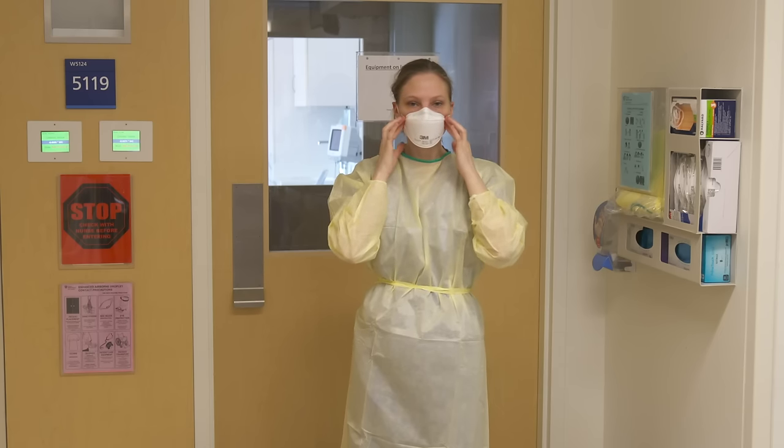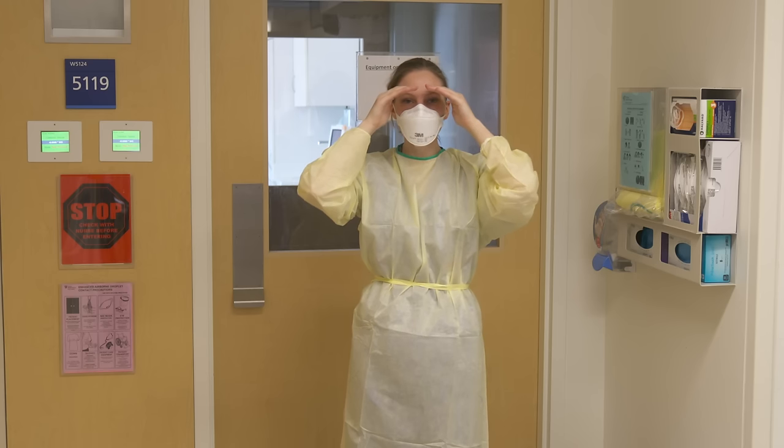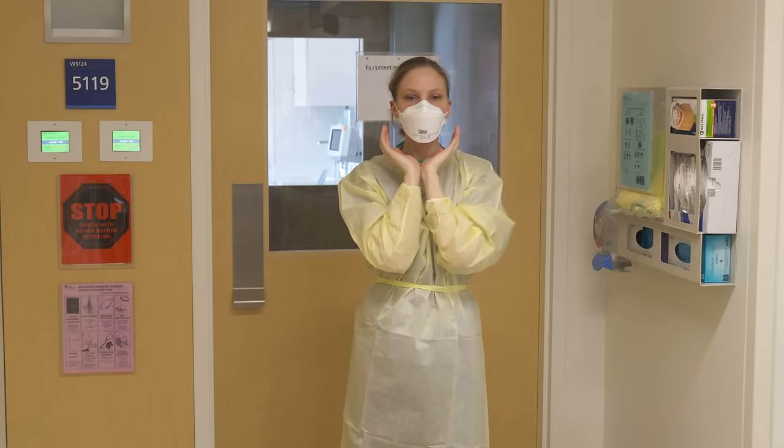Without touching the mask, perform a seal check by placing your hands at the top and bottom, while taking deep breaths to feel if any air escapes. If air is felt, readjust the mask for proper seal.